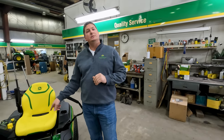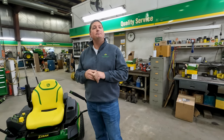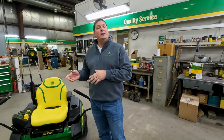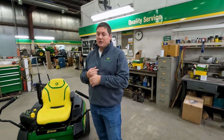The price point on these mowers: standard list price is $6,399 plus a $100 delivery fee from the factory, and for a 48-inch mower deck it's $6,899 plus the $100 trip charge.